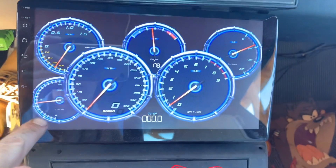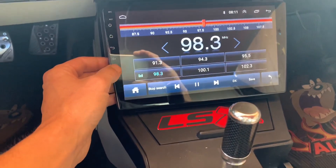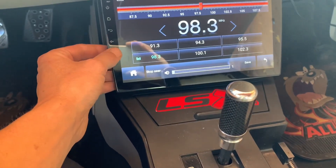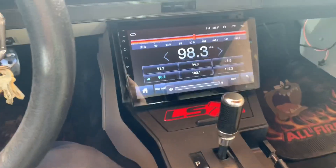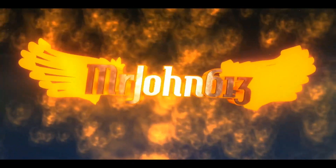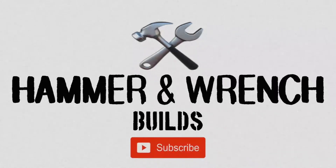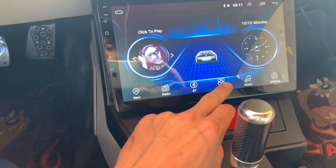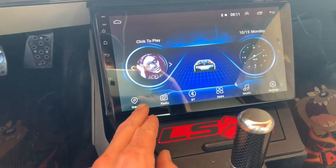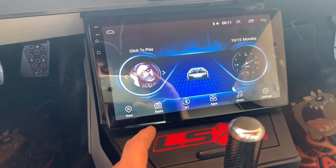I think this is the air fuel ratio here. So anyway, that's not bad. I still haven't done the Bluetooth yet, I gotta try that. The radio works. Navigation — I'll try that because I do have the GPS antenna in there now.